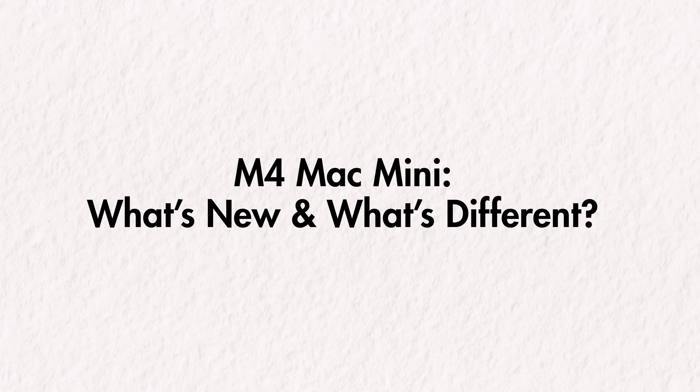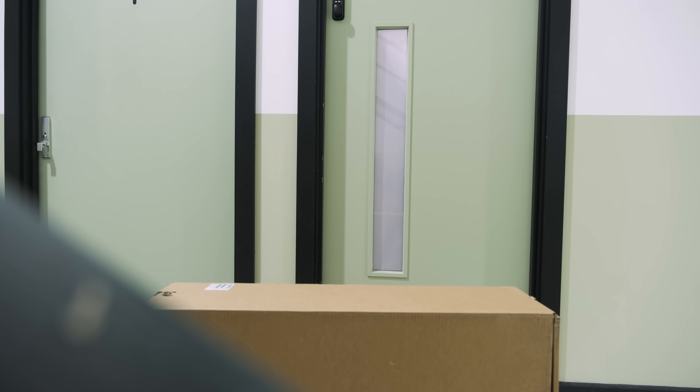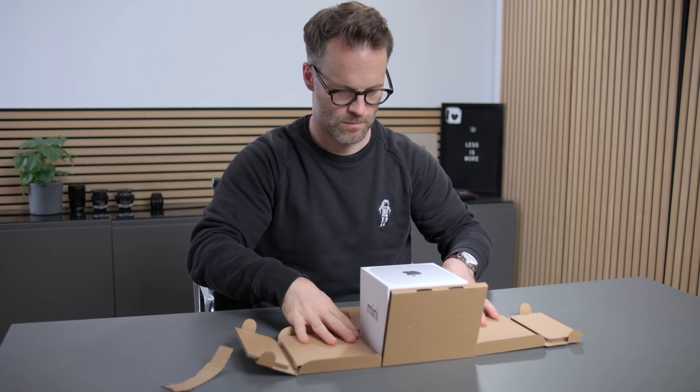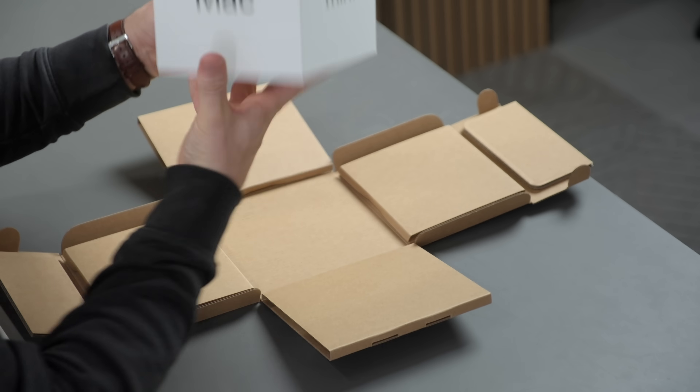So what's new and what's different? Before we talk about why you might buy one of these and who it's for, let's talk about what we've got this year in the new M4 Mini setup compared to its now ancient predecessor and all those other Macs out there. This is very much a first look — I'll be back with a longer term review, so get subscribed for that. But here are the headlines.